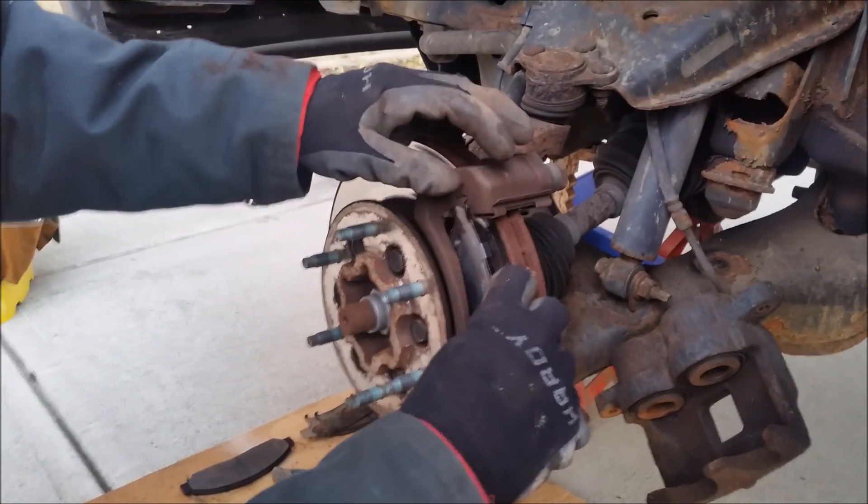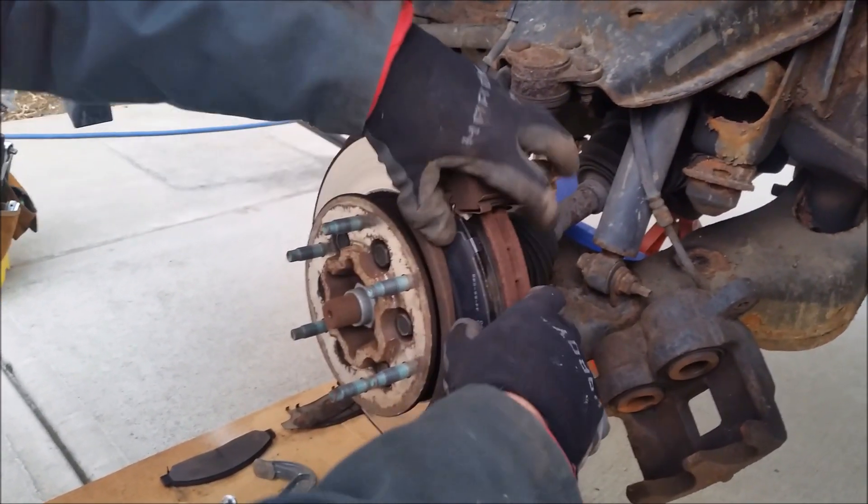Hey guys, it's Flip and today we're going to show you how to change the brake pads on a Chevy Colorado or a GMC Canyon.